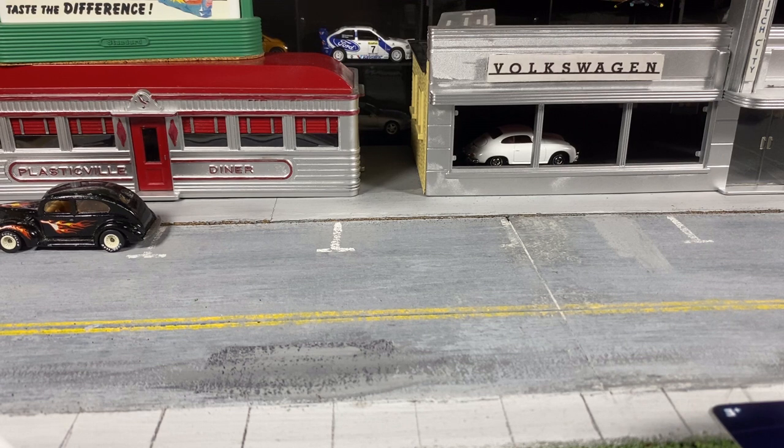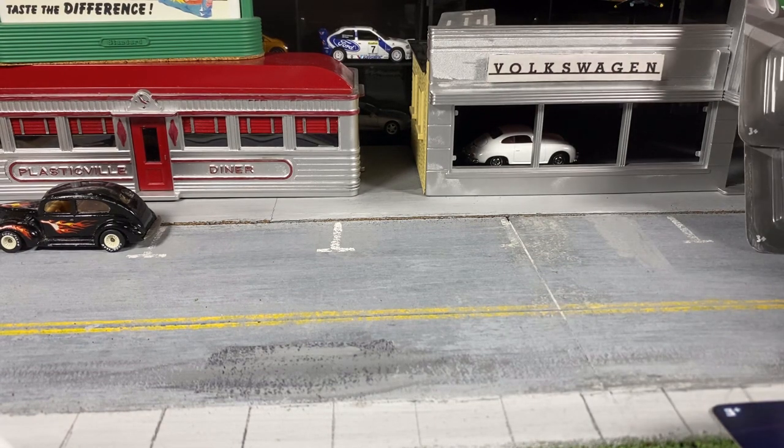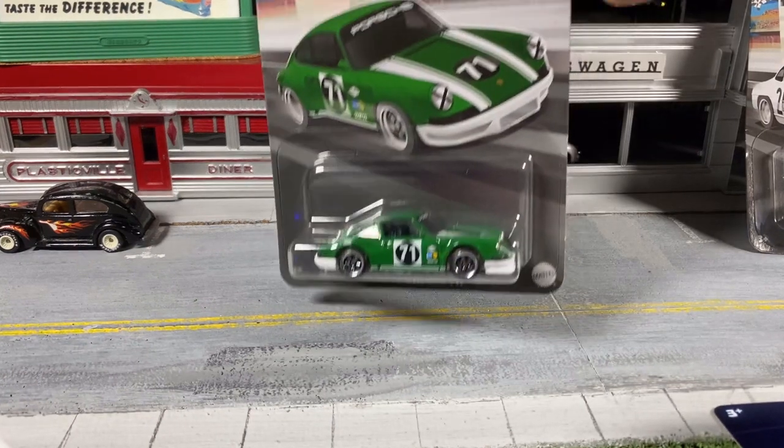Welcome to this Witch City Collector presentation. I'm Paul, and today we're going to crack some diecast — two cars I bought at the store and two cars I got in the mail from my last mail call. We'll start with the cars off the pegs, and these came from the local grocery store.